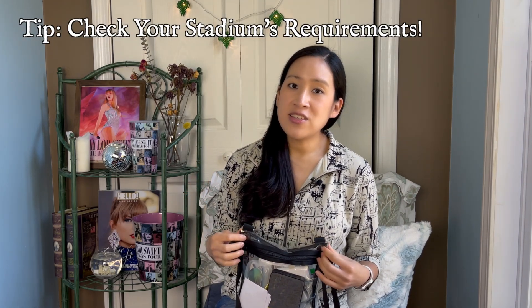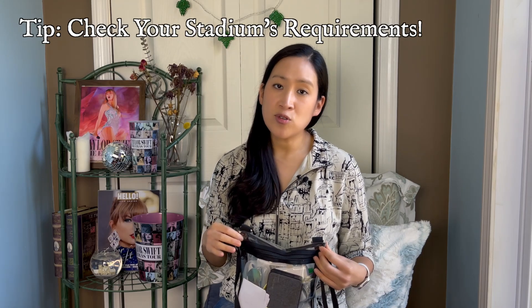I'll start off by saying that you should definitely check the stadium's requirements for the show that you're going to. Whether you're going to the Eras tour in the US, Canada, or another stadium tour in the future, make sure you check that specific stadium's website. There'll be a section on the website where they go through the rules and regulations and what you're allowed to bring into that stadium, because every stadium is different.